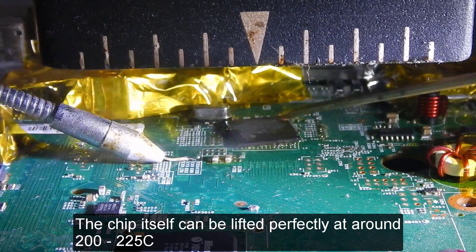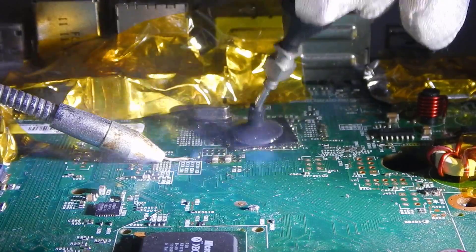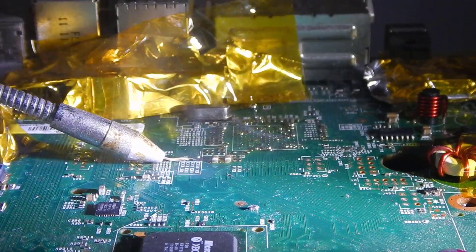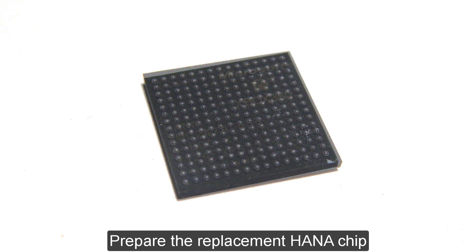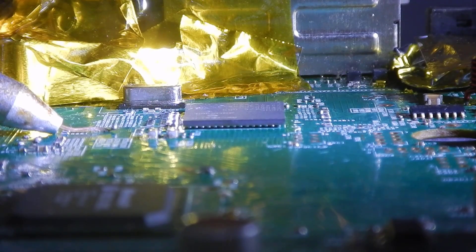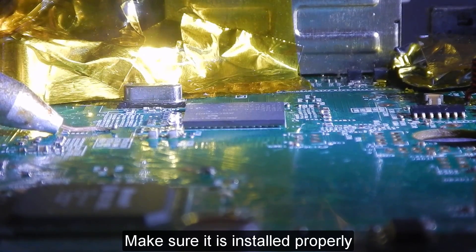The chip can be lifted cleanly at around 200 to 225 degrees Celsius. After removal, proceed with the chip installation procedure and make sure the new chip is installed properly.